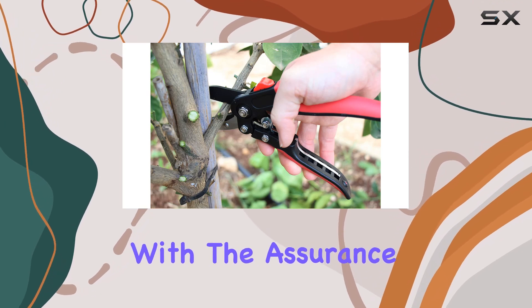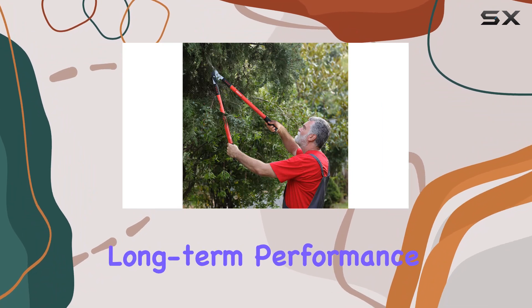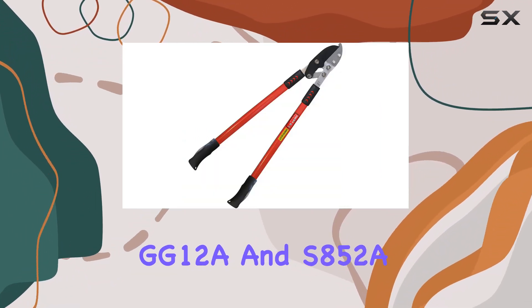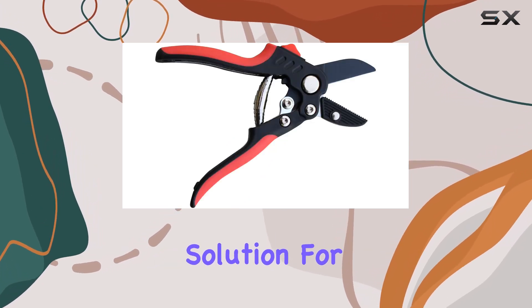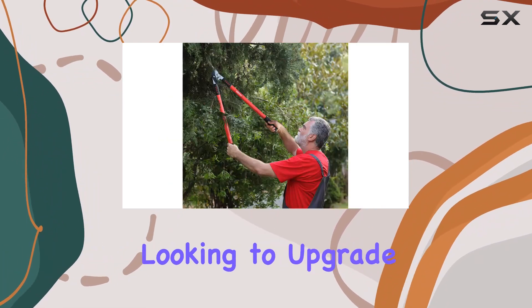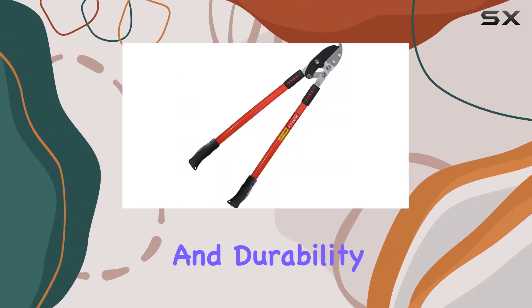Both tools come with the assurance of high-quality craftsmanship and replacement blades, ensuring long-term performance. Overall, the Tabor Tools GG12A and S852A combination offers a robust solution for any heavy-duty gardening task, delivering both precision and power. If you're looking to upgrade your garden tools, these are worth considering for their effectiveness and durability.